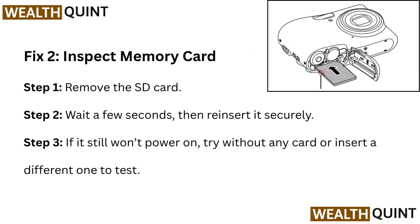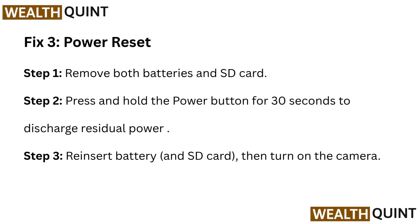Fix 2: Inspect Memory Card. Step 1: Remove the SD card. Step 2: Wait a few seconds, then reinsert it securely. Step 3: If it still won't power on, try without any card or insert a different one to test.